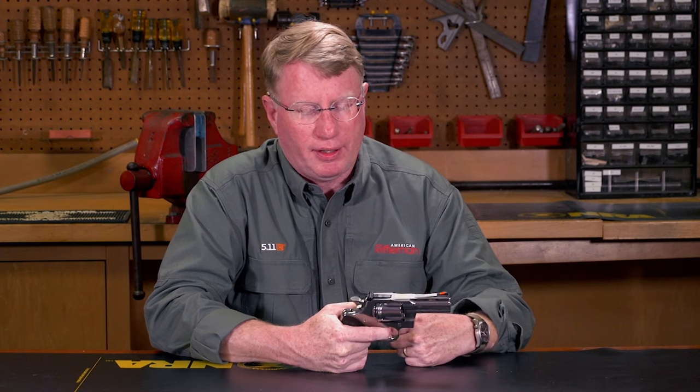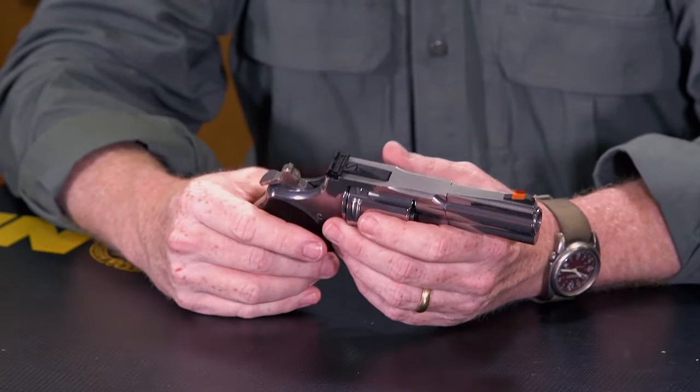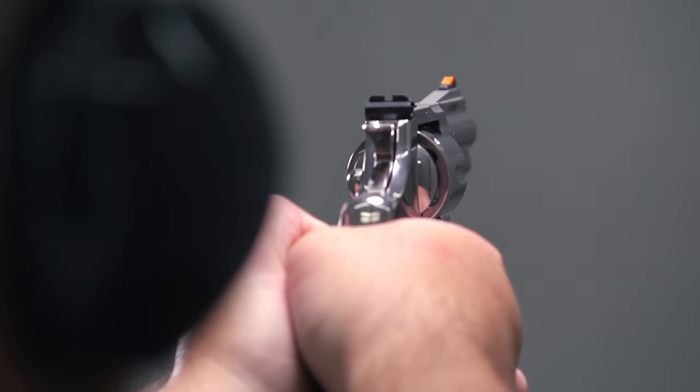The trigger on the new Python is very smooth. You don't get that stacking, that Colt wall that you used to get, and this trigger breaks at just about 10 pounds. The gun does have a transfer bar — you don't see the exposed firing pin — so the energy is transmitted once that hammer falls to the cartridge.